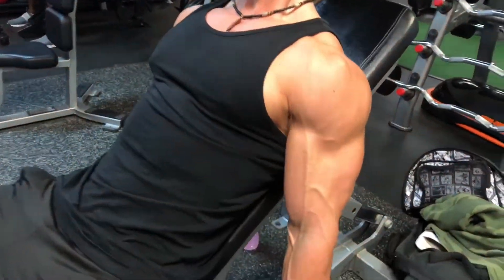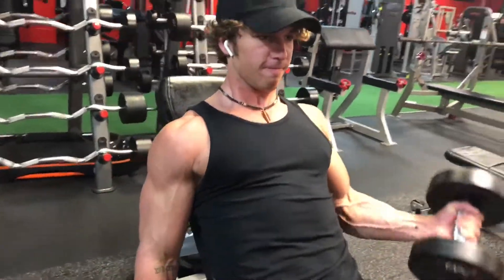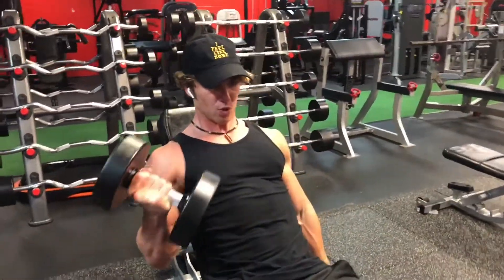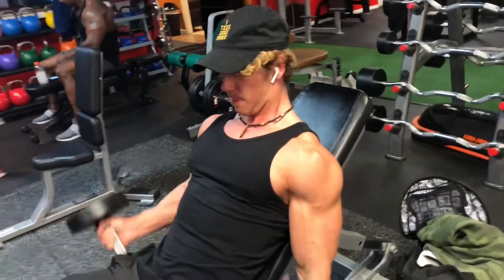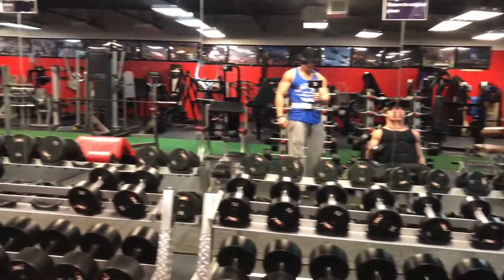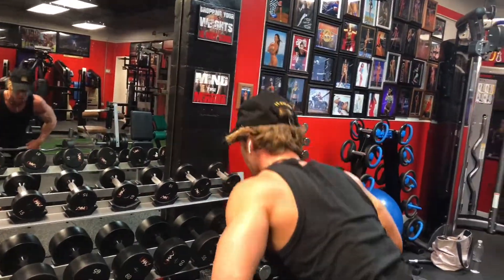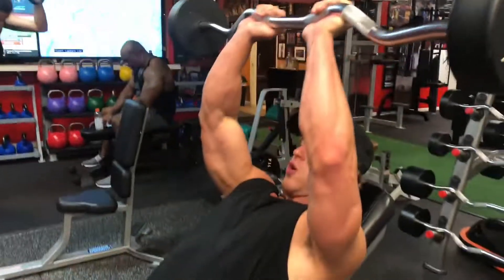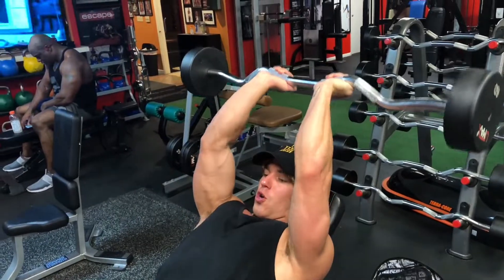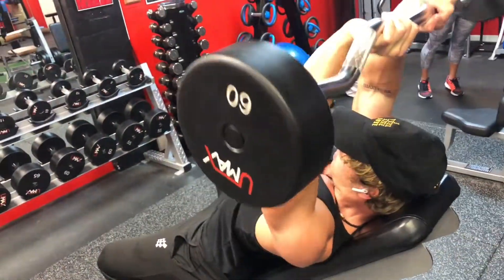Now we're doing some incline dumbbell curls with a superset of incline fixed bar skull crushers. Here I'm trying to keep the elbows stationary — when you do that, you trigger the biceps a lot more. I'm going back and forth because it's isolation; when you isolate, you trigger the muscle more. Now I'm getting the fixed bar. We're doing four sets of 12 to 15. Like the cable extensions, I'm trying to keep my elbows in and focusing on the contraction of my triceps.